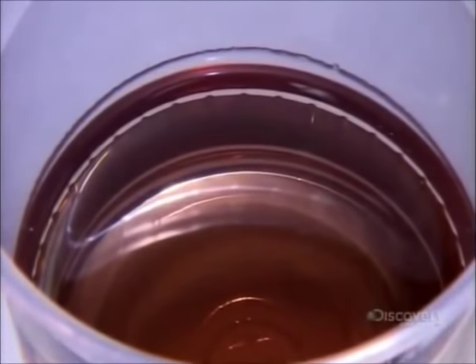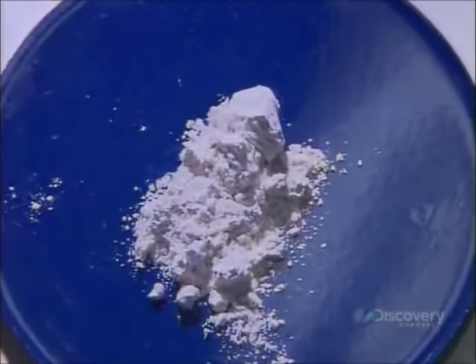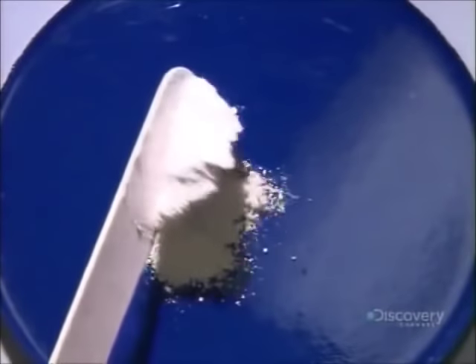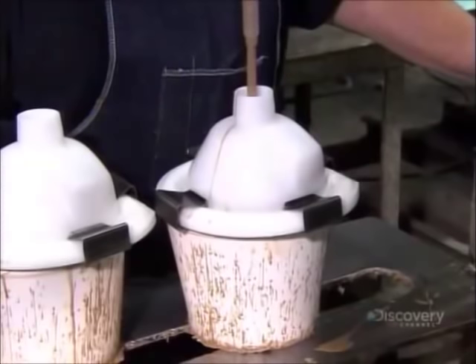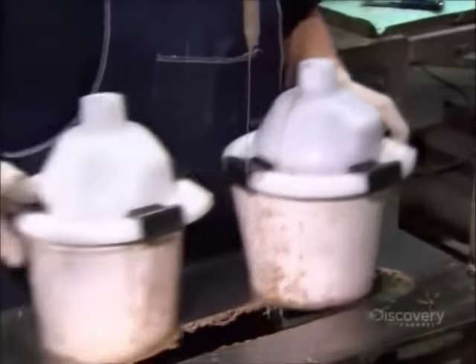They make the cores from polyester resin, blending in minerals like barites, silica powder, and limestone. The result looks like chocolate milk — or make that hot chocolate, because a catalyst triggers a chemical reaction that heats it up.